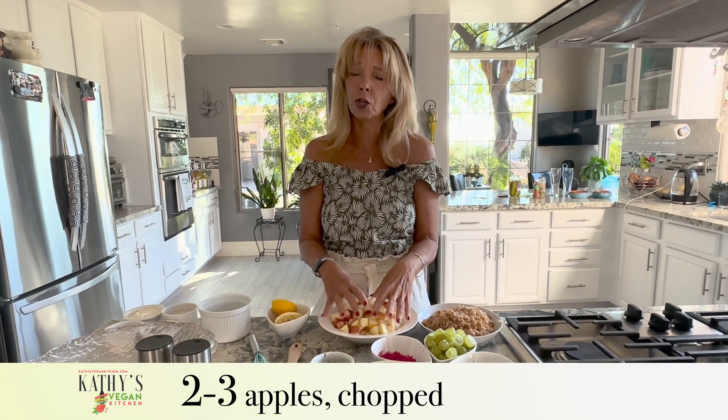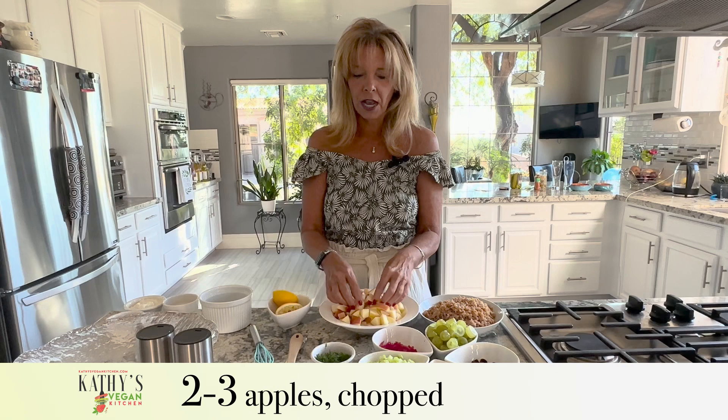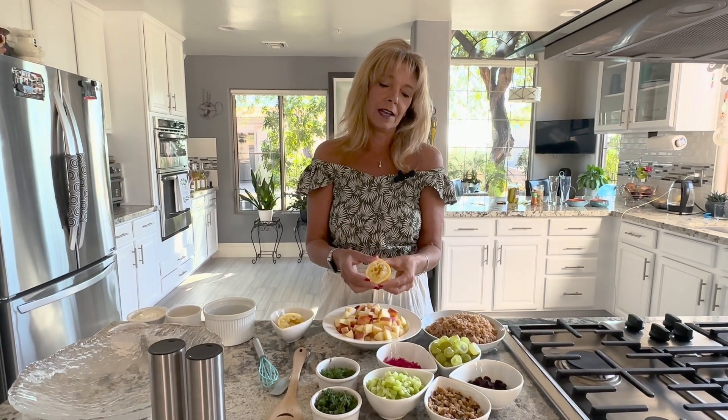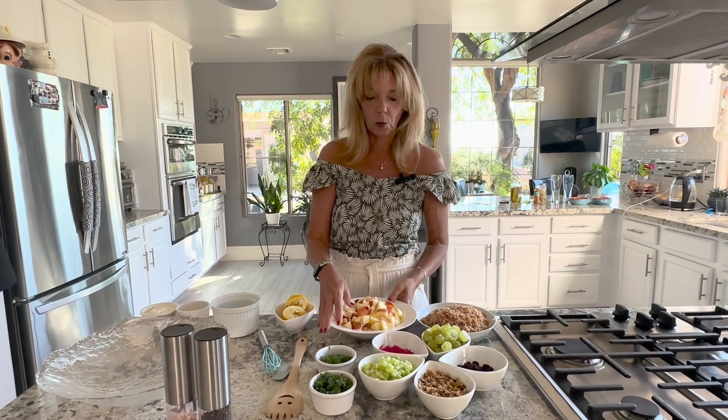You want two large apples or three small apples. I left the skins on them and you cut them up, or you use your vegetable chopper. I did this beforehand — all you do is squeeze some lemon juice on here to keep them from browning, and once they sit in the lemon juice for a little bit they'll just stay that way even inside the salad.